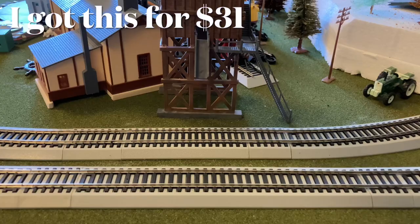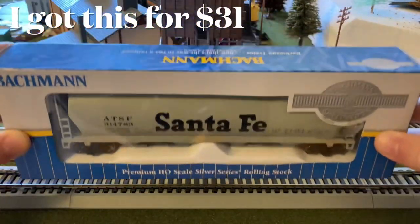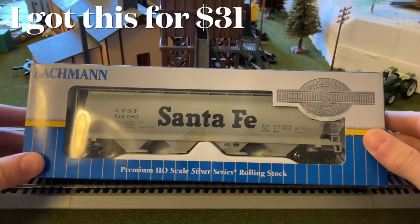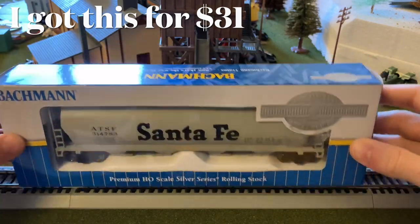Hey guys, welcome back. This is the Lofi Review here and today we are reviewing another product, this one being my first piece of Bachmann rolling stock. And so this is a Santa Fe cylindrical grain hopper.